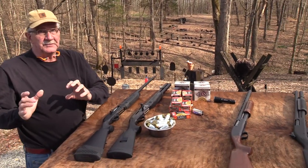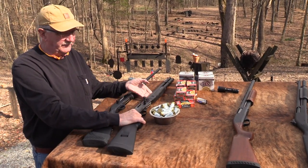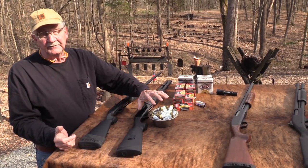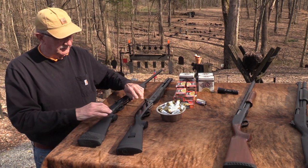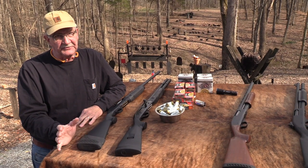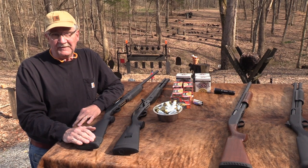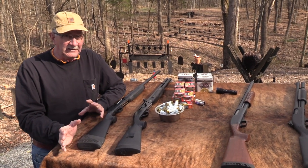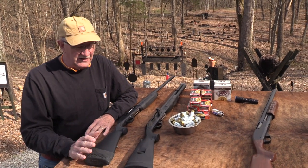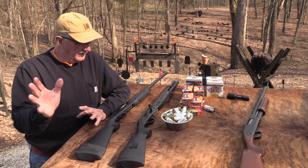Now, we could use other terms. We could use a politically incorrect term — combat version. For civilians, it's a defensive shotgun. And I hope all of your firearms like that are defensive. They're sporty. Hopefully, you don't have any offensive firearms. I don't have any violent firearms. I don't have any offensive firearms. Well, maybe if you're going hunting, that's kind of an offensive firearm — I don't know.